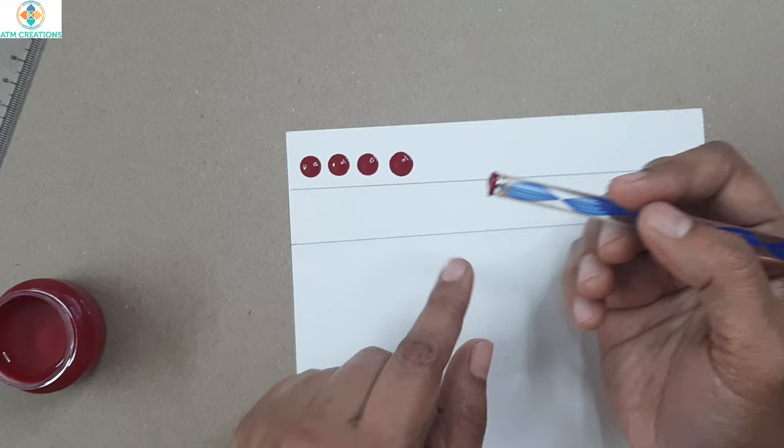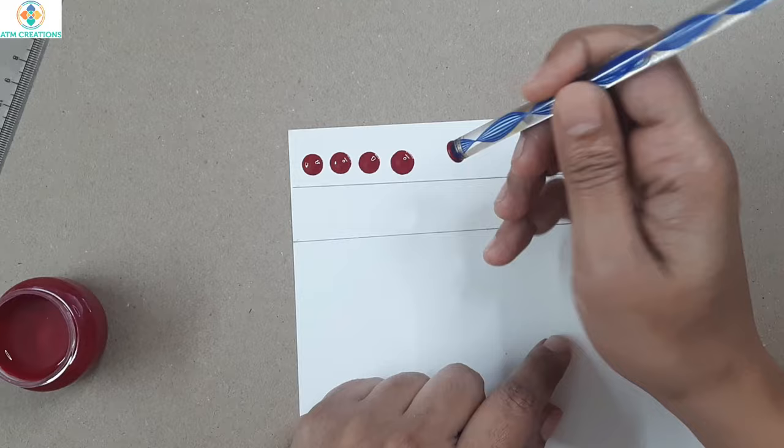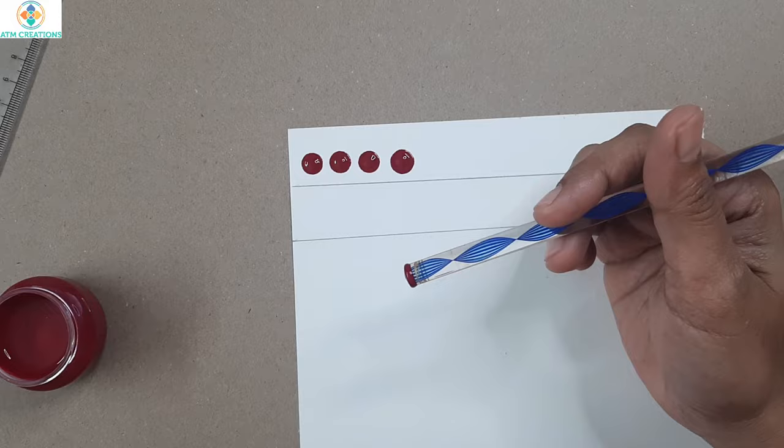In these three dots I only dipped the very tip of the tool into the paint, but for this particular dot I went about 2mm more into the paint, so I could pick up more paint and when I dotted it produced a bigger dot. With the same tool you can produce different sized dots depending on the amount of paint you pick up.